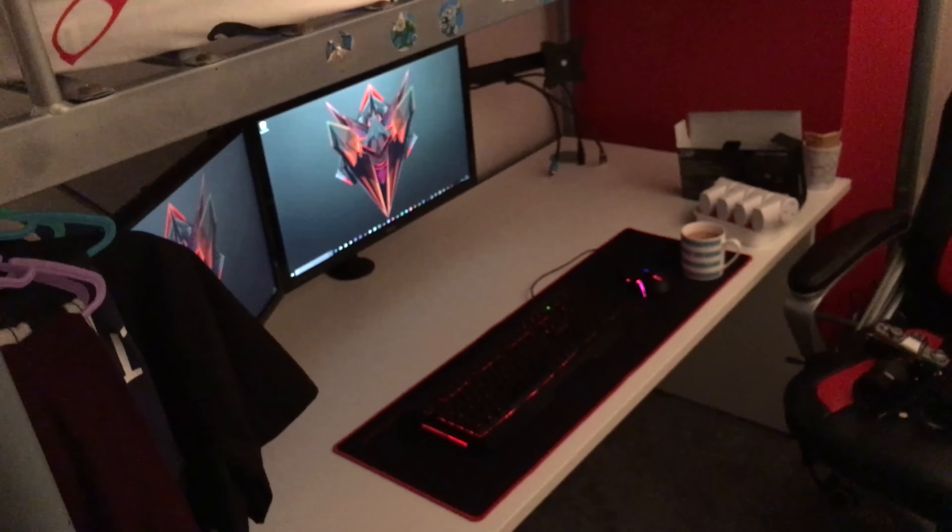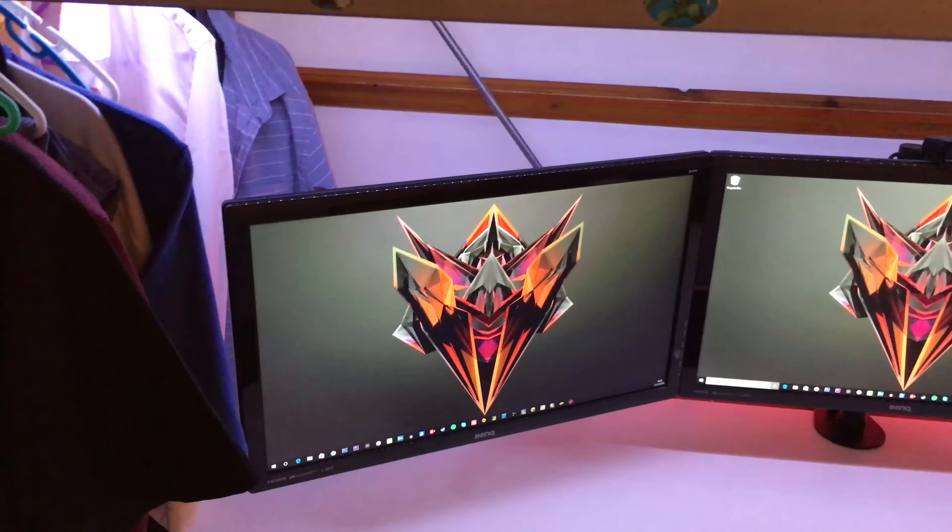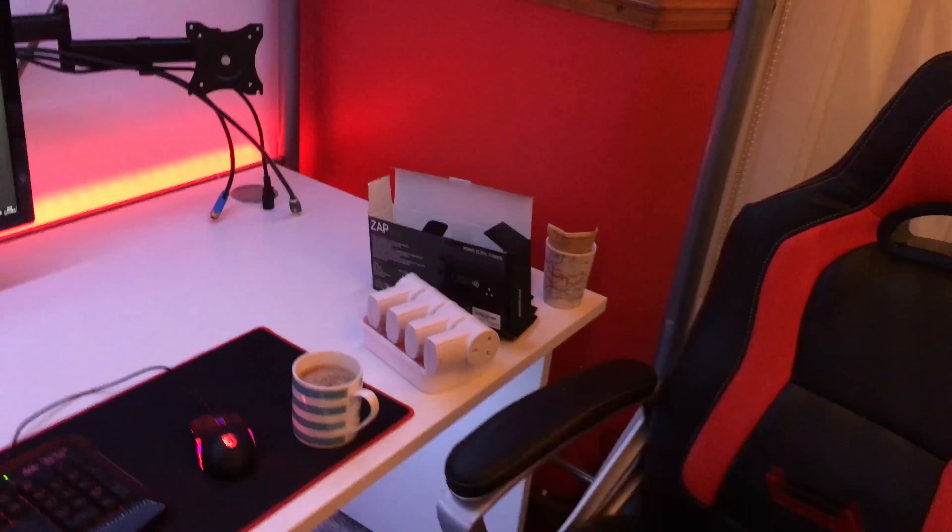This episode is going to be about small touches that make a big difference. I'm going to be sorting out this shelf right here, sorting out some new cables to go behind there, doing some cable management underneath, and sorting out where I can put the Xbox because I don't want to put it on my desk - I want my desk to be swish.